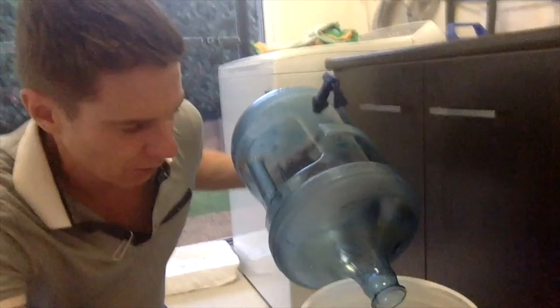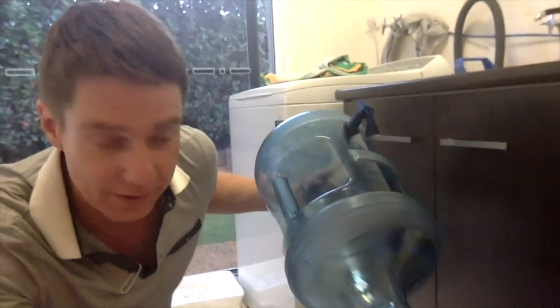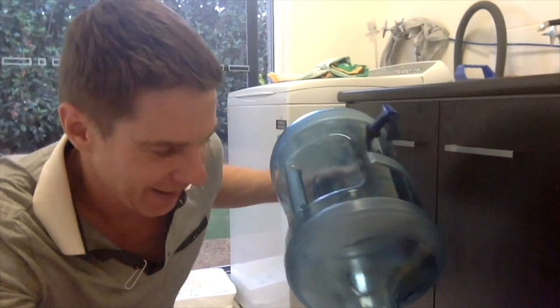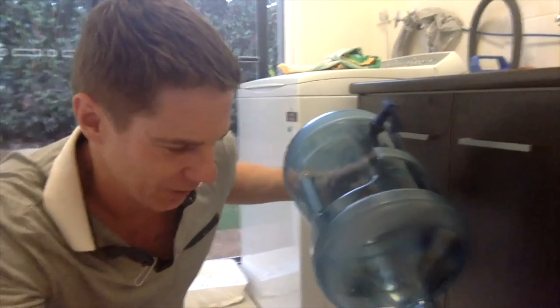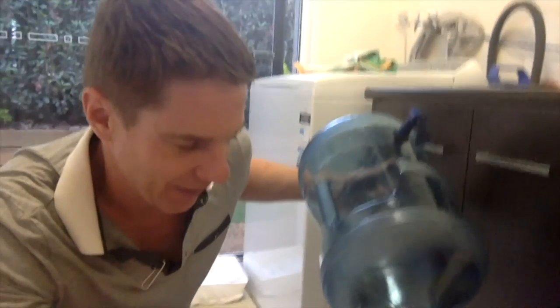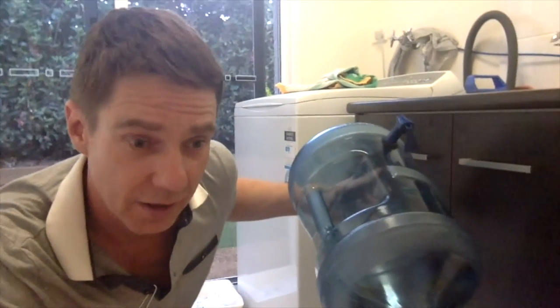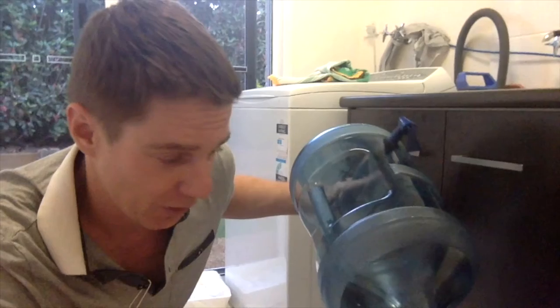Now I've got that water in, I'm going to add some cold water I've got in the fridge — really cold water — just to top it up to around 20 litres. And that'll help cool down the wort, as it's called. You want that around between 18 and 25 degrees Celsius before pitching your yeast.